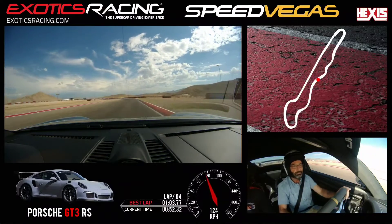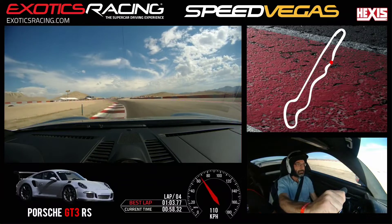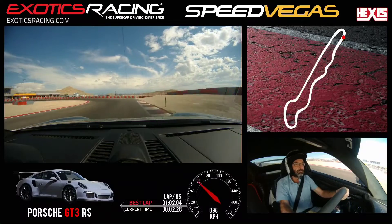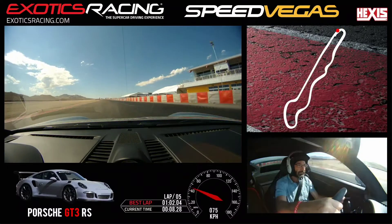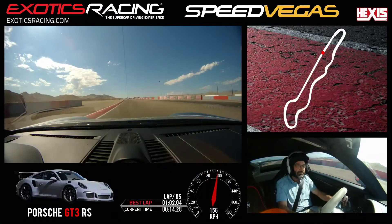Brake here. Harder. Let go of that brake. Aim straight. Eyes up. Brake. Shift down. Let go of the brake. Keep turning. Point the car to the outside. Shift. Shift.